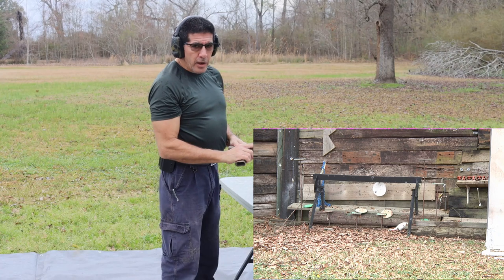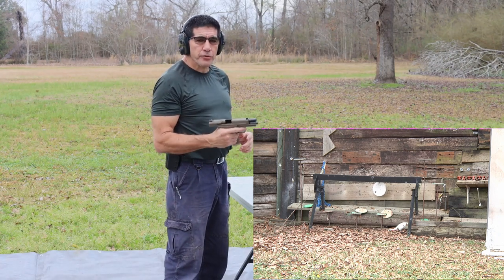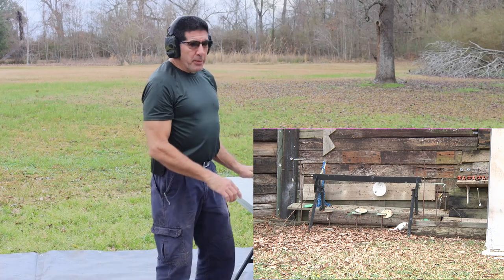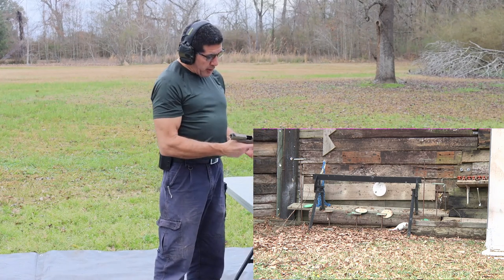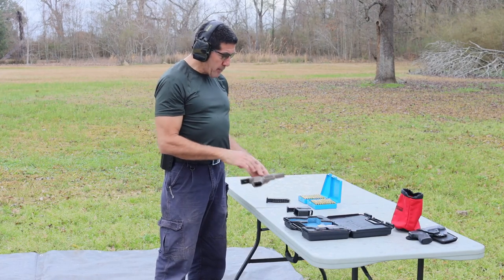I like the idea of having 17 rounds in the mag. I like the feel of the gun — it's very, very smooth. I had a lot of misses, but these are my first fires with this gun. I like the sights, and the gun did well and ran all the ammo.